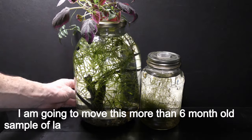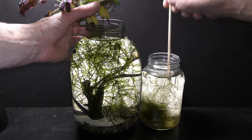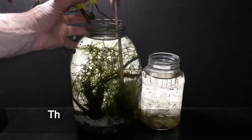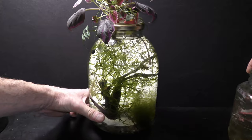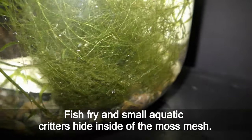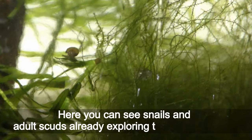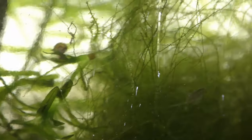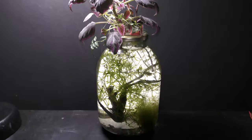I'm going to move this more than six-month-old sample of land moss into a three-liter aquarium with fish. The land moss grows underwater continuously all year round, making a kind of mesh. Fish fry and small aquatic creatures hide inside the moss mesh. Here you can see snails and adult cows already exploring the mesh of moss. Land moss growing in an aquarium serves really well for creatures and fry to hide in.